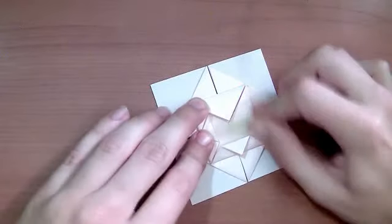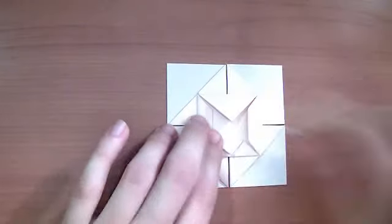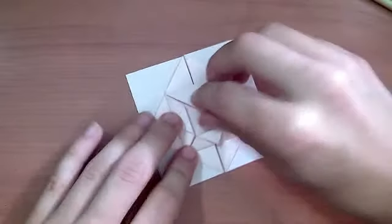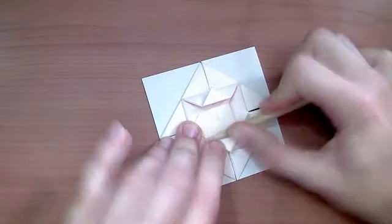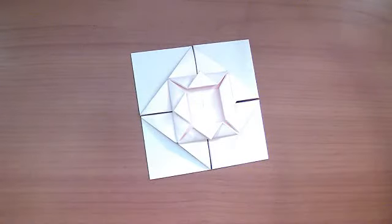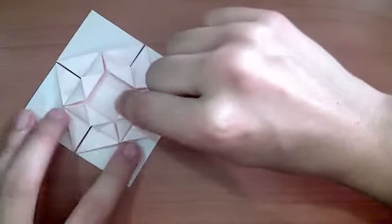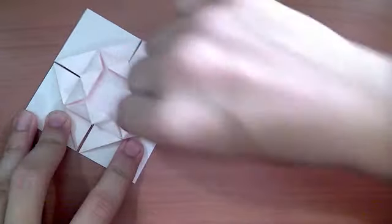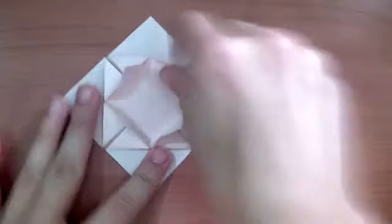It actually strikes me how not difficult this is when you're working with such a large piece of paper. However if the paper was an eighth or a third of its size, it's a little bit more difficult. So here we are — fold everything, and now you're going to take each of these and try to pull everything up so that it's kind of standing up, like so.